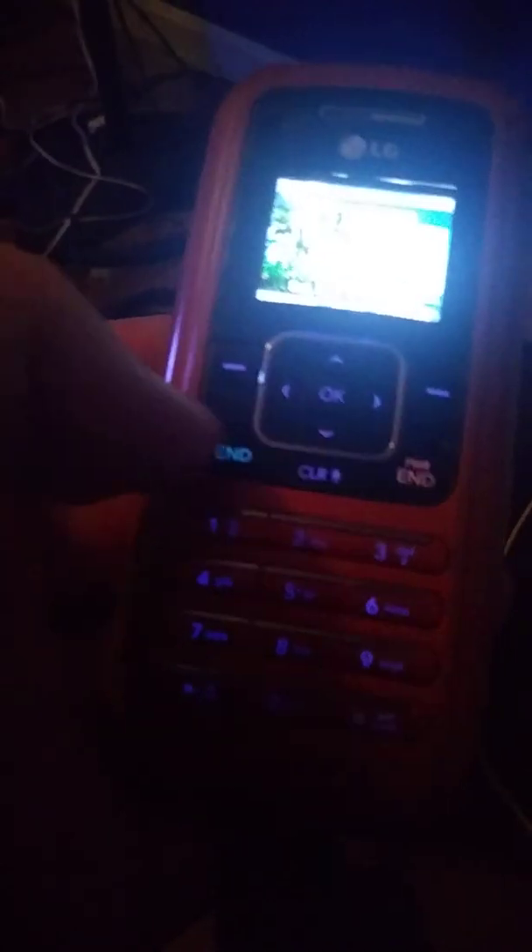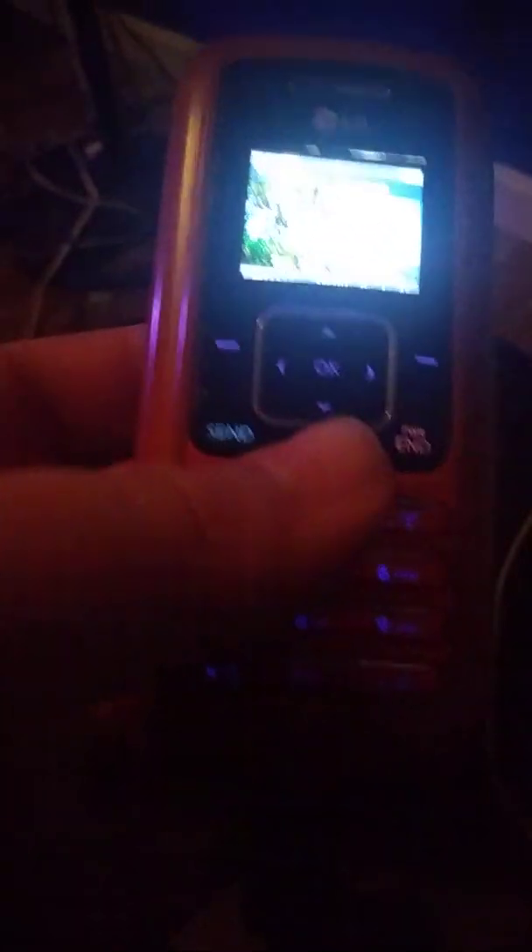Here's your D-pad. Here's your OK, up, down, left, and right D-pad navigations. Left and right soft keys. Set and end keys. Here's your clear button. And over there is your keypad.